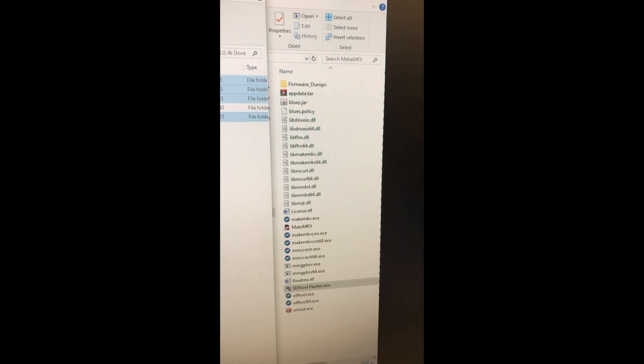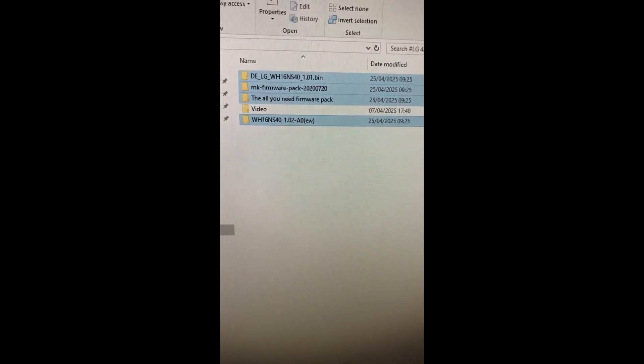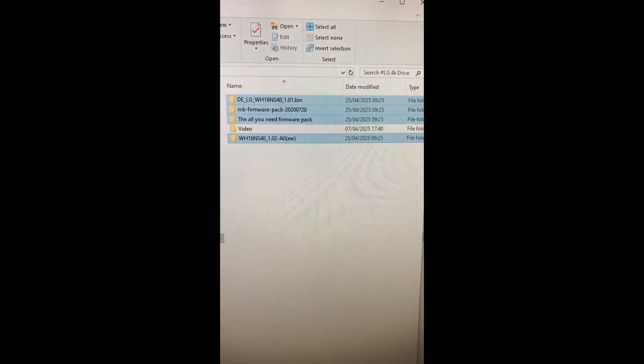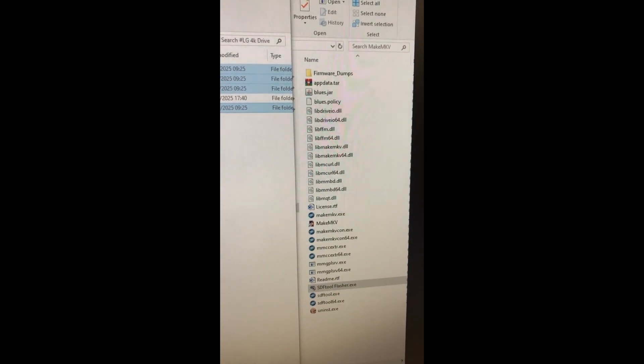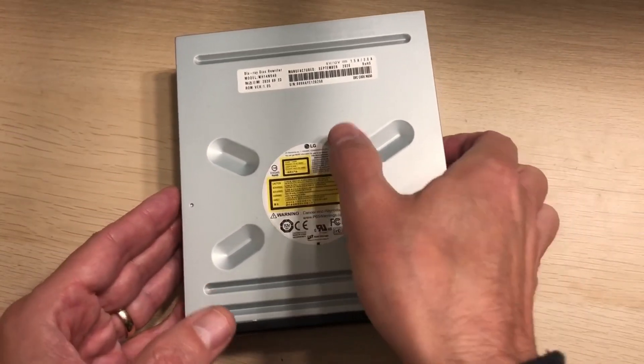You just need to fire that up — it will tell you everything you need to know about the version of firmware on your drive. These are just some of the folders I downloaded, which gives you a flavor of what you probably need to check. You can obviously roll back to early versions of firmware and then put your disc in to see if it plays. In my case, unfortunately, it didn't.